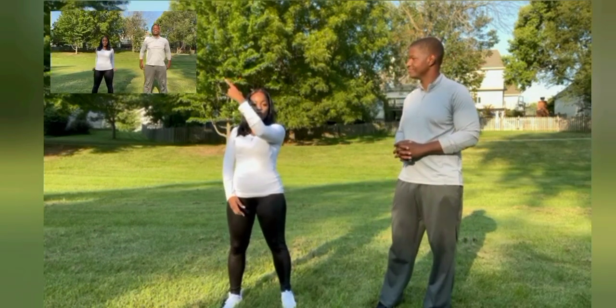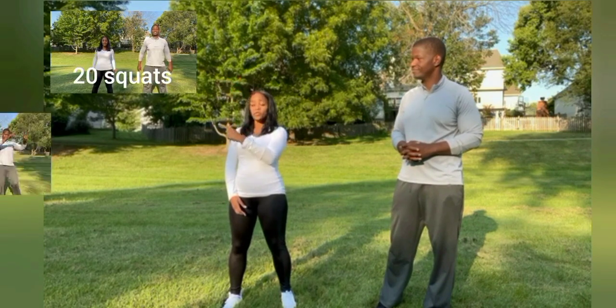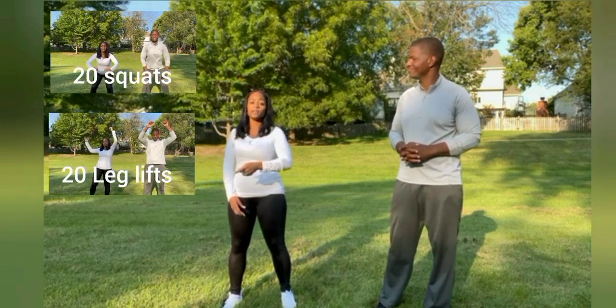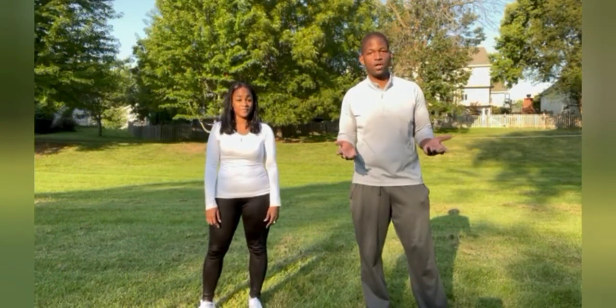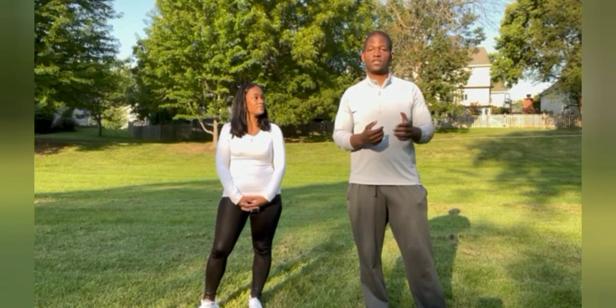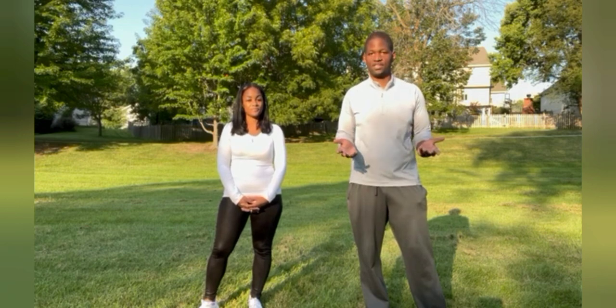Hi everyone! Today we're going to be doing 20 squats, 20 leg lifts, and 20 scissors. Last time we did the first challenge the channel has grown, so for my new people I'll let the voiceover take over and explain exactly how to participate in Fitness for Finance.